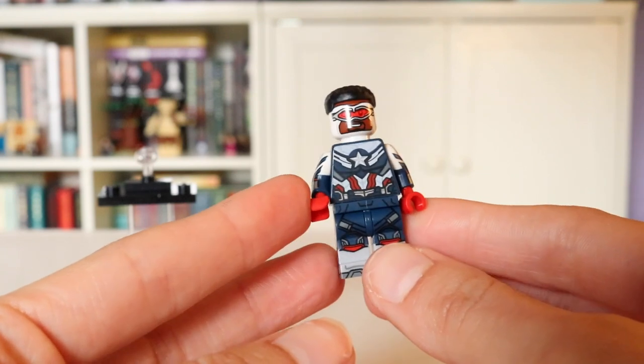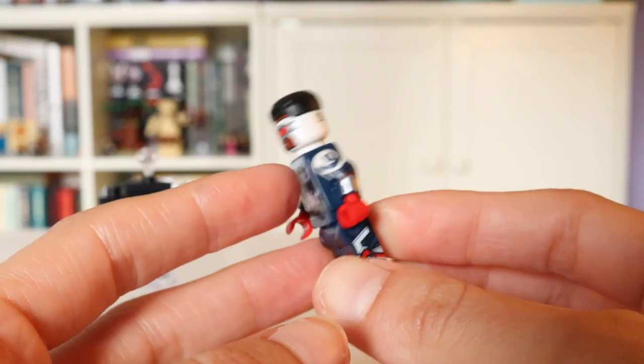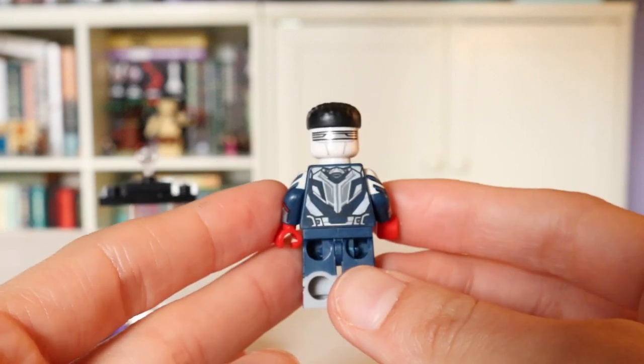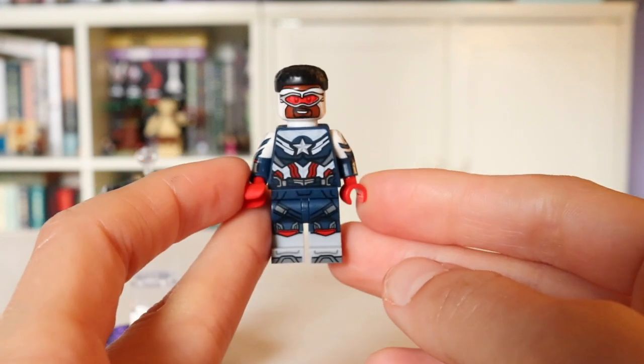It's kind of a shame you have to cover the back printing with the wings, but I don't think anybody's going to be displaying it without them. His headpiece is fantastic — accurate hair, I love the goggles, and I'm very pleased they didn't include his ears sticking out since I think his costume looks very strange like that. He's definitely a very amazing figure.